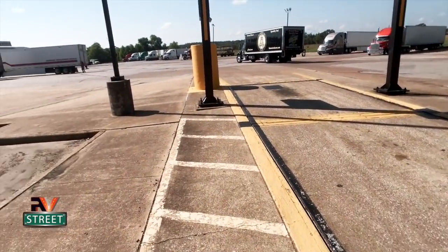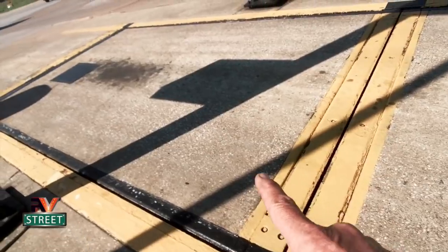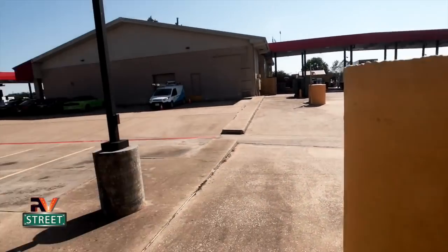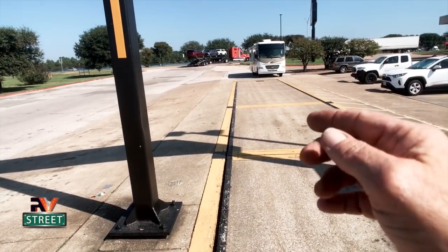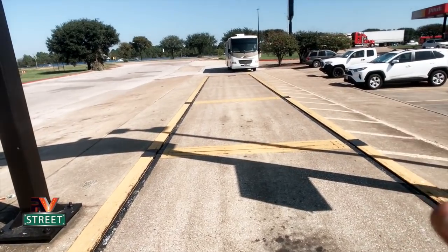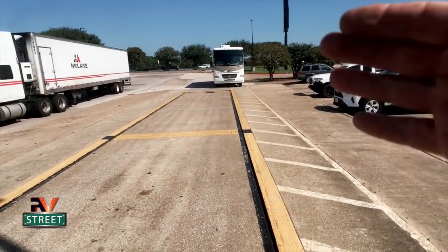Here we are at the cat scales. I've already talked with the lady up front and told her what I'm doing — it's what they call a split weigh. The scale itself is divided into sections all the way to the front. We are not going to pull on that front scale. I'm going to pull the coach up and get the passenger wheels on the scales first, then back up and put the driver's rear and front tire on the two different scales, then back up again and put the front axle and back axle on those two scales — three different weights total.